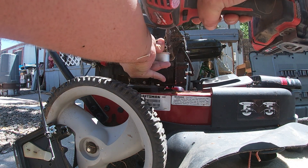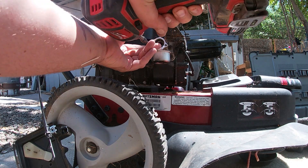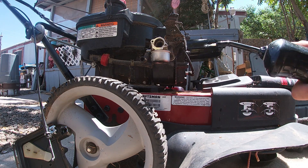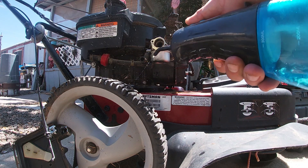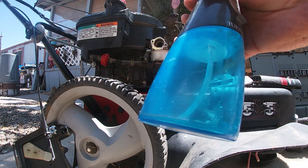You guys should also be hitting that like button. Let me know what you guys think about the auto flosser — it has different attachments too, we can try out different attachments in the future. We can also put soap in there maybe.